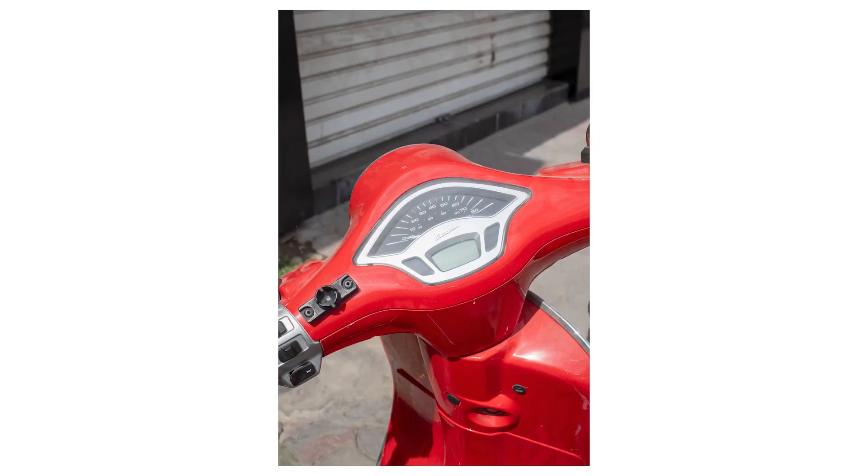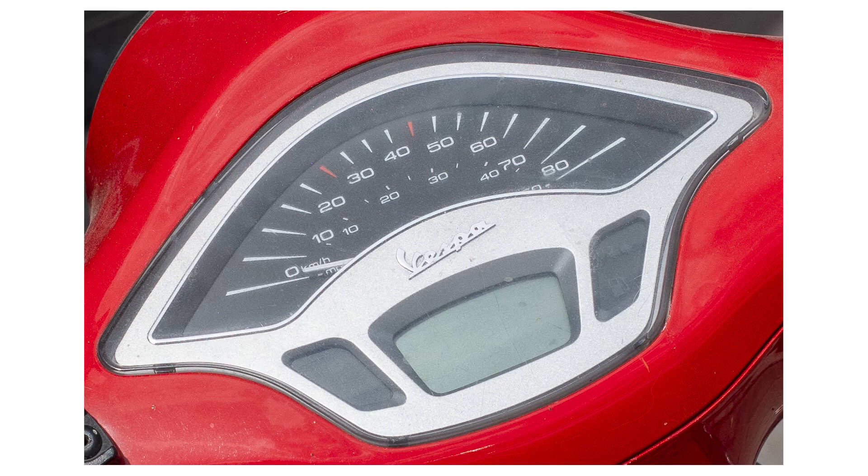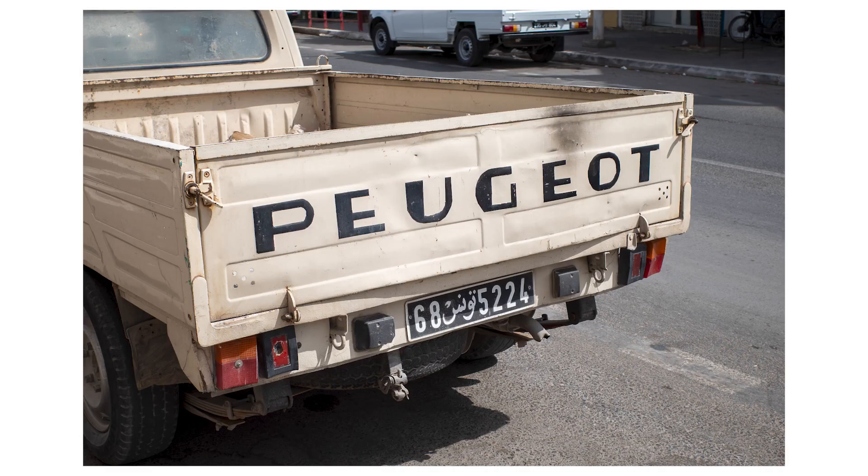This next one is a Vespa — a red Vespa. I took a picture of the speedometer on the handlebars and cropped in. I was like, this is pretty nice. It's not a 40 megapixel image, but I'm more than happy to use this kind of quality for just capturing memories or for personal work that I'm not being paid for.